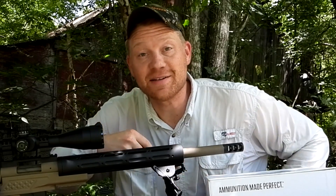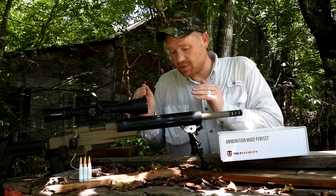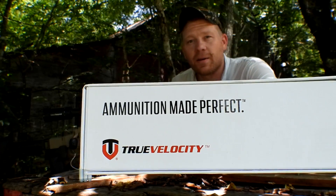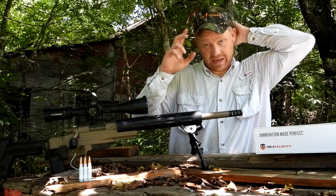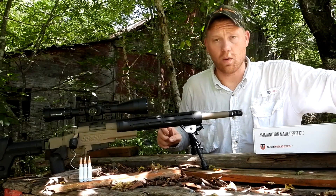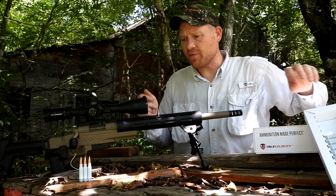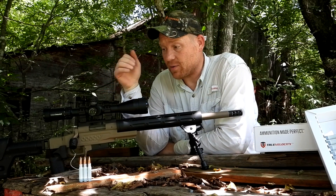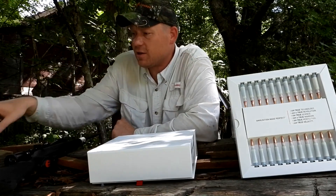Hey everybody, how you doing? This is about to be a really fun video out at the range today with Heavy Metal. For this video I'm testing some of this True Velocity .308 Winchester. What is special about this stuff? Well, it's composite cased ammo — or some might say plastic cased ammo — and I'm doing a video series where we're testing out this ammo in a bunch of different .308 Winchesters. Let me give you a little bit more info on this ammo real quick.